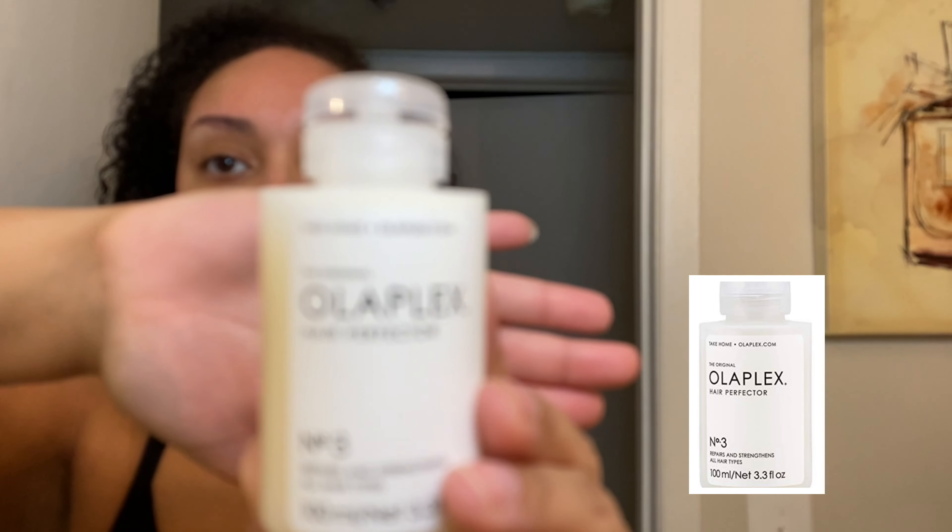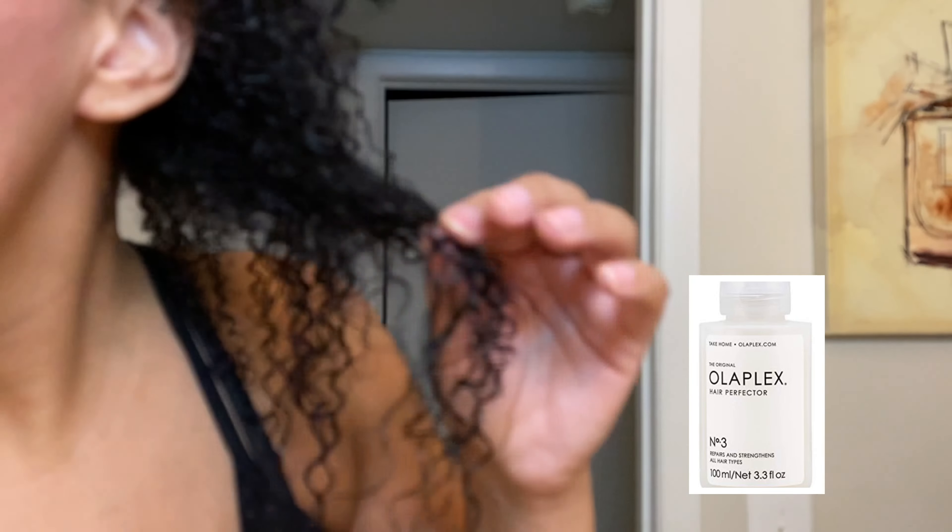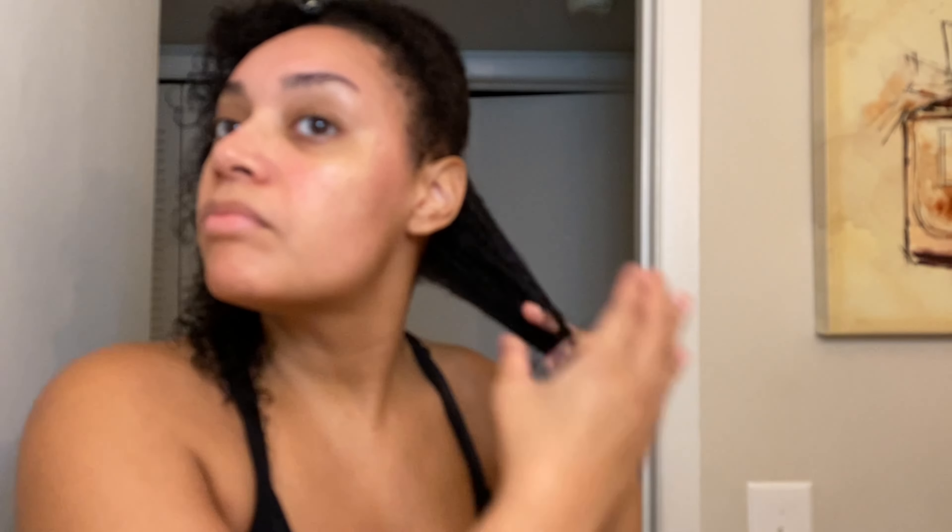Here I am attempting to show you the Olaplex bottle, but for whatever reason it was out of focus. Here I am again showing you the heat damaged ends of my hair — there were a couple in the back and a couple up here in the front. We're just assessing the situation and I'm showing you all the craziness in my hair. Here I am separating my hair — I ended up sectioning it into four equal parts. I like to work in sections; it makes it easier.